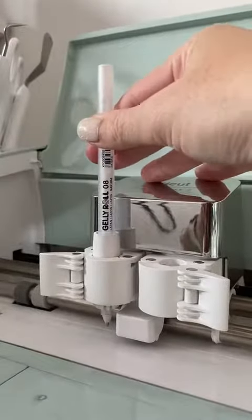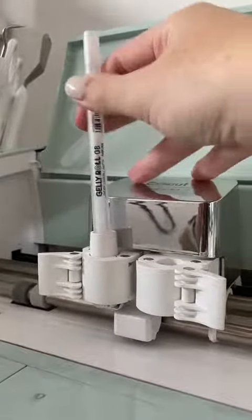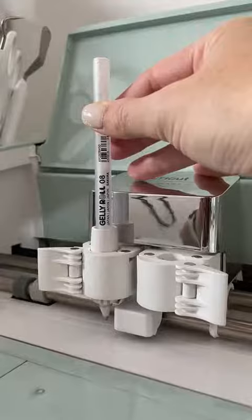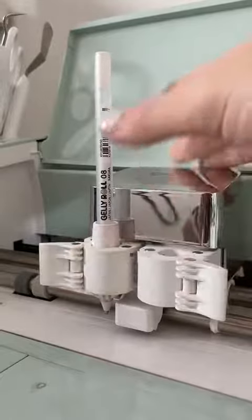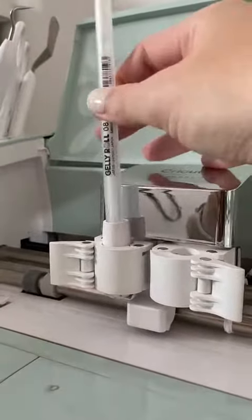I'm going to show you one more time so you can hear the little click noise you should be going for. It really should be just as simple as that, but the Jelly Roll pen is not going to stop exactly where it needs to — you have to stop it yourself. Here's an example of going too far with it.